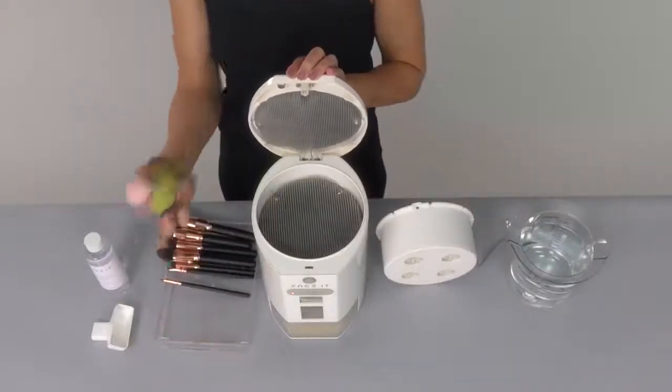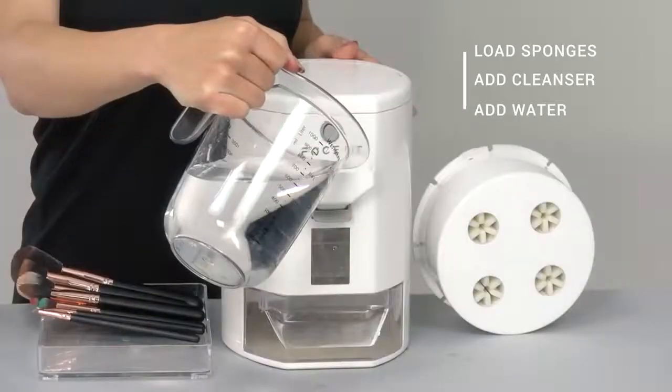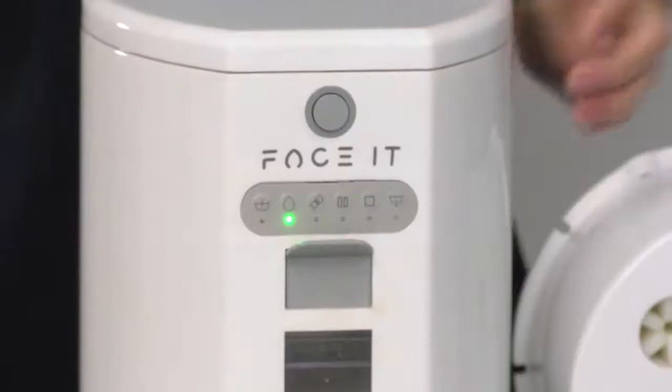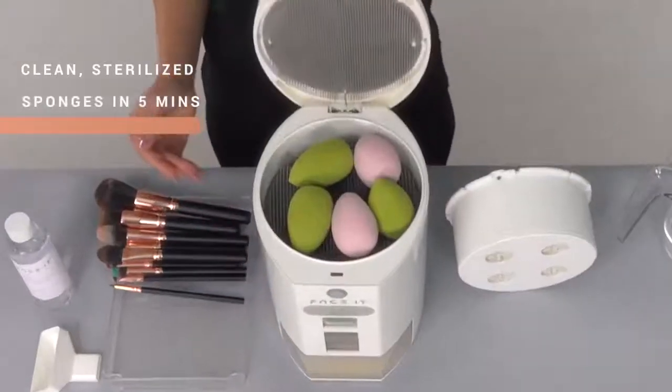Cleaning your sponges is easy. Load sponges, add antibacterial cleanser, add water, press start, then let Face It do the rest. In just five minutes, clean, sterilized sponges, ready to use.